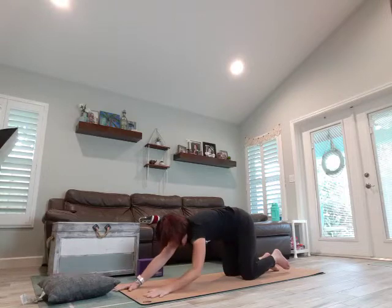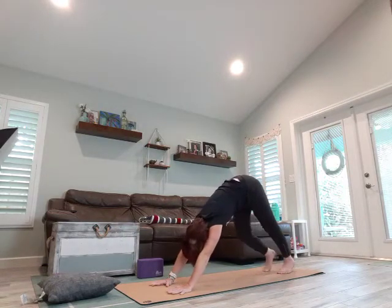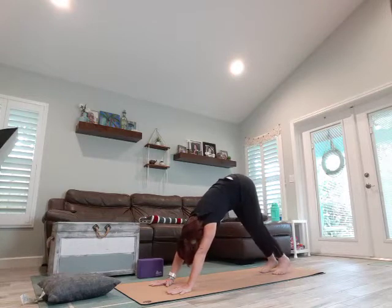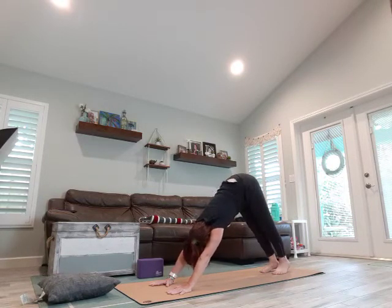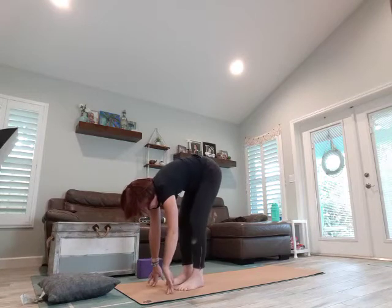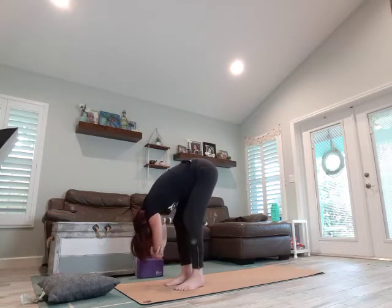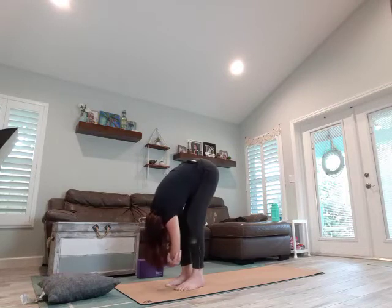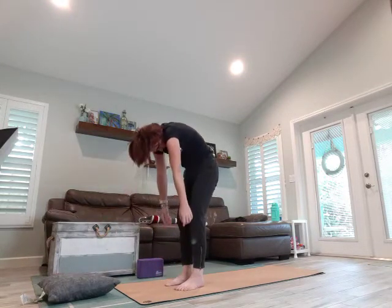We're going to walk those hands back in, coming into our tabletop. Curl those toes under, come into your down dog. Walk your dog as you take some deep breaths, filling those lungs with oxygen. And let's step it up to the front of the mat, coming into our forward fold. Grab opposite elbows, rag doll, sway back and forth — deep bend in the knees, belly resting on the thighs. And we slowly roll it up, head comes up last.